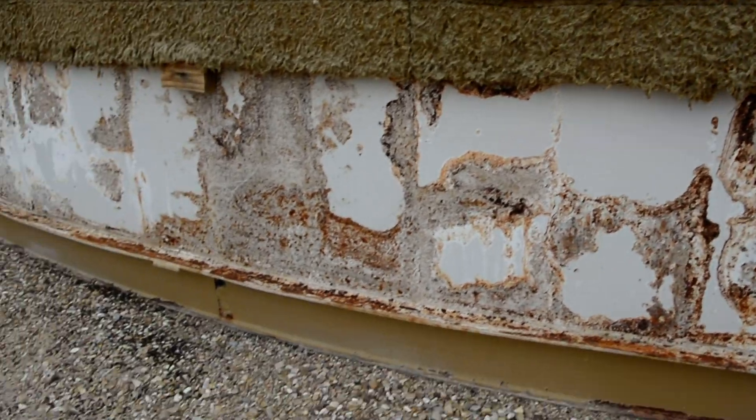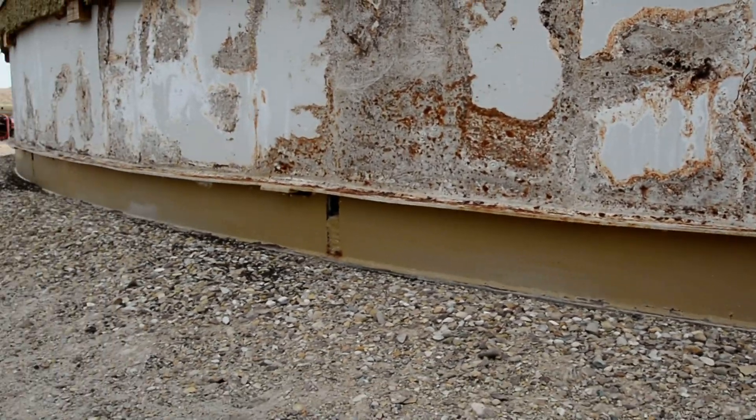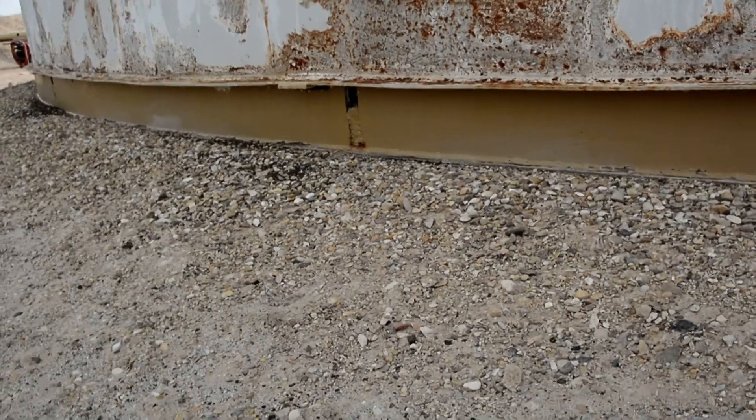I thought you guys might be interested in seeing that. I guess we could talk about this El Segundo bottom also.